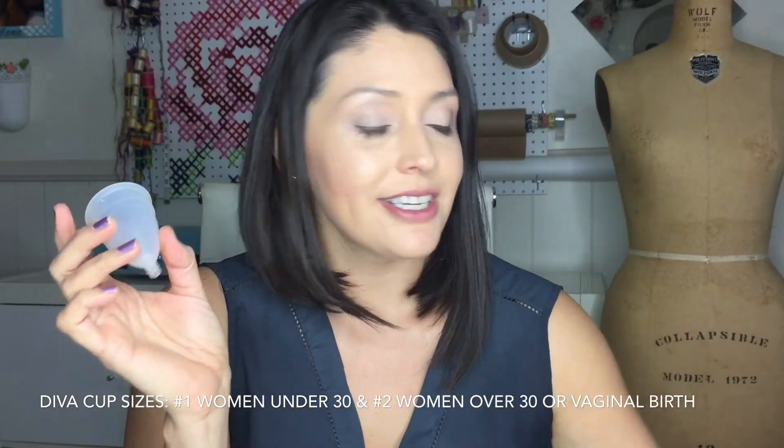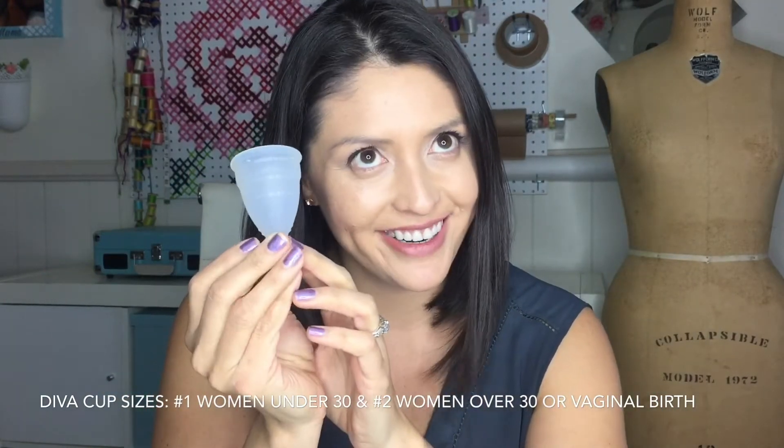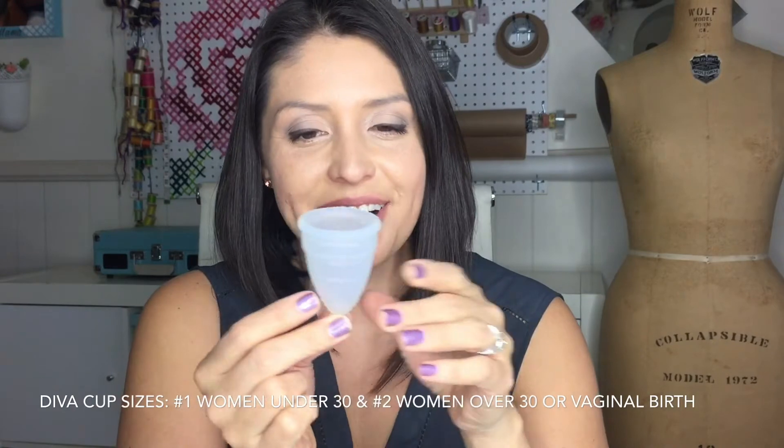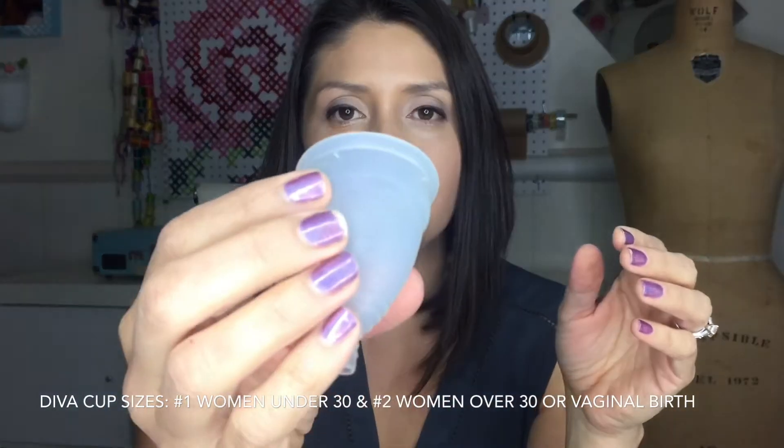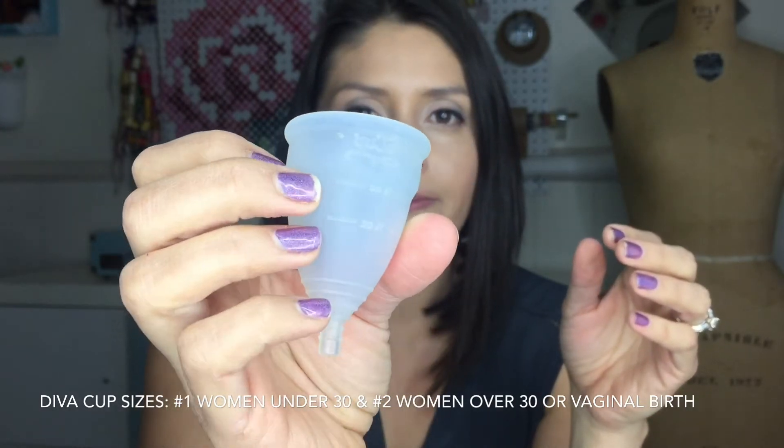We have a little menstrual cup — I just invested in the Diva Cup number two. Sadly I did have a vaginal birth, and that requires a larger menstrual cup. This is very new, I haven't used it yet. This is what it looks like when you get it out of the box — it has a little stem, and on the Diva Cup there are little perforated holes.